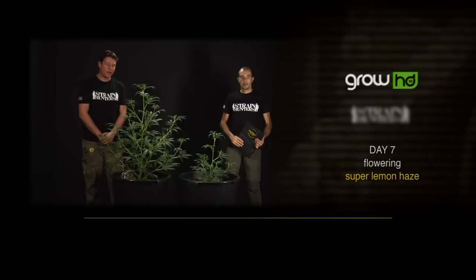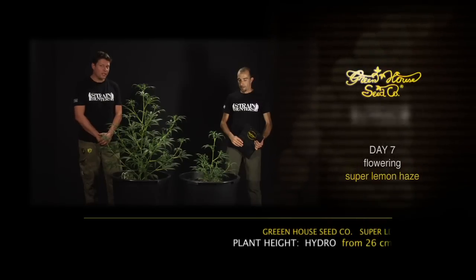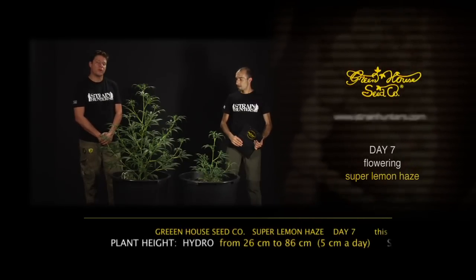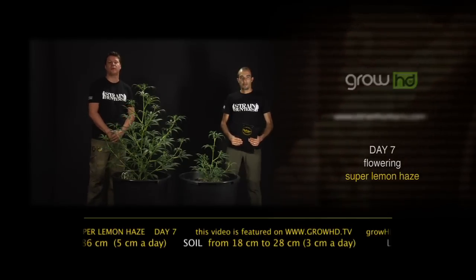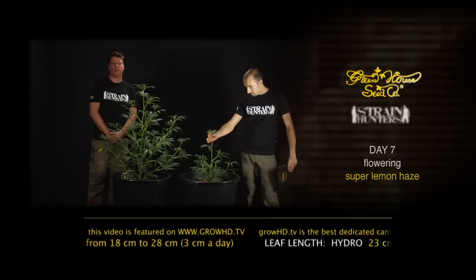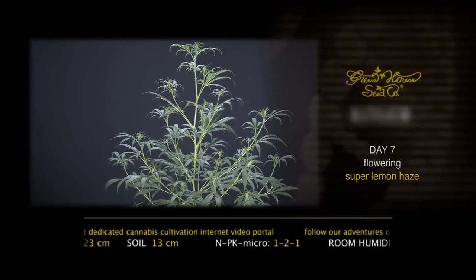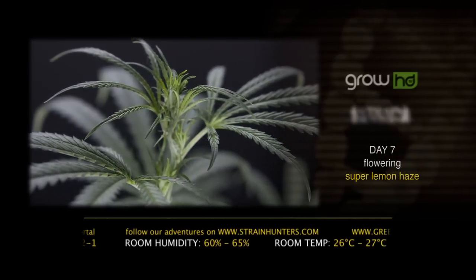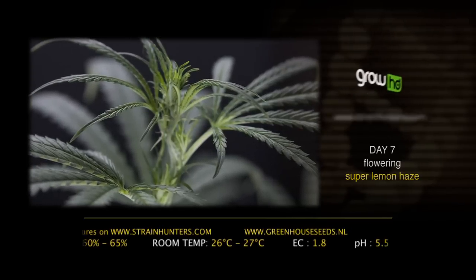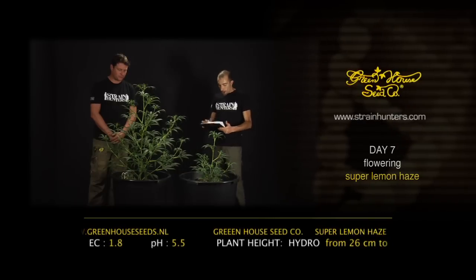Hello, we are here with the Super Lemon Haze at week one, day seven. We're going to change the nutrients to a flower nutrient, so the NPK ratio will go to 1-1-1. At the same time we're going to raise the EC to 1.8 and lower the humidity in the room to 60 to 65 percent. Room temperature stays at 26 to 27 degrees. Franco will talk about the comparison between hydroponics and organic soil growing, because you can really see a big difference.